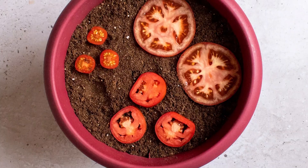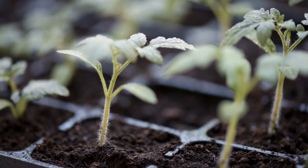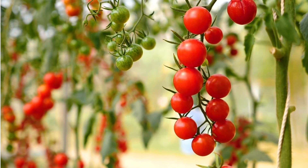Tomato. Lay tomato slices on top of a container, cover with a thin layer of soil, and spray with water. Soon, you'll have new tomato plants.